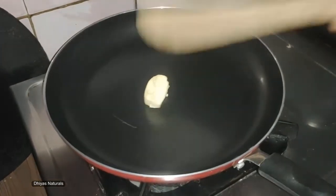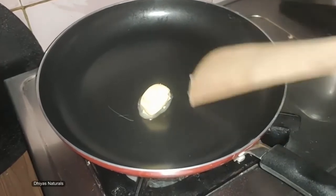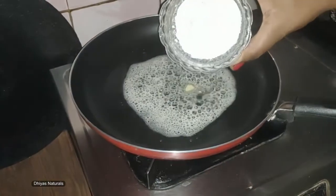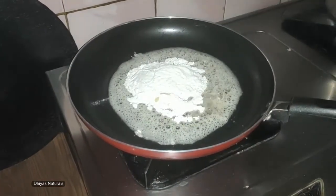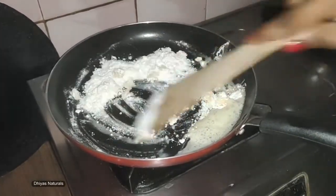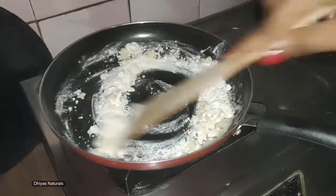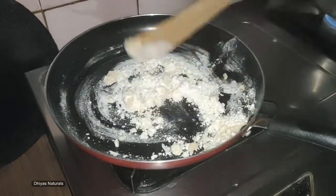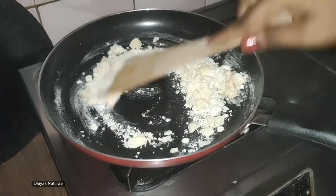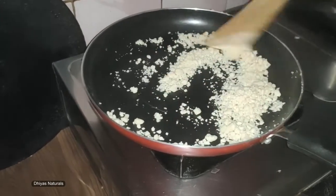Add a pan and add the butter. Let the butter melt. Add the butter and let it melt well. Add 1 minute and let the butter melt completely.